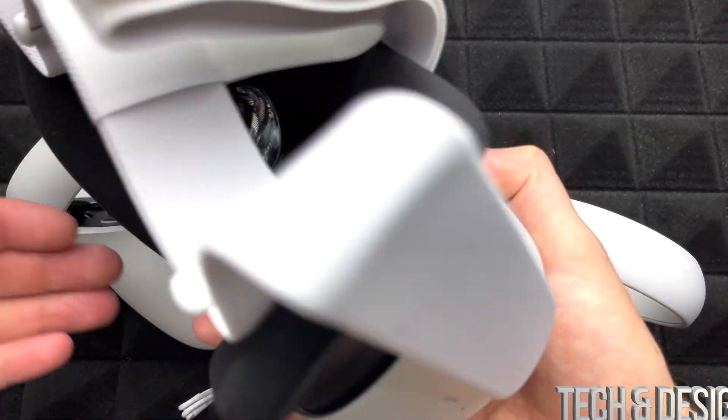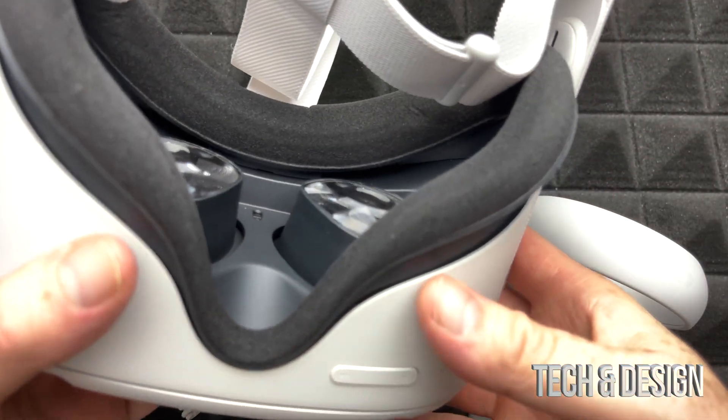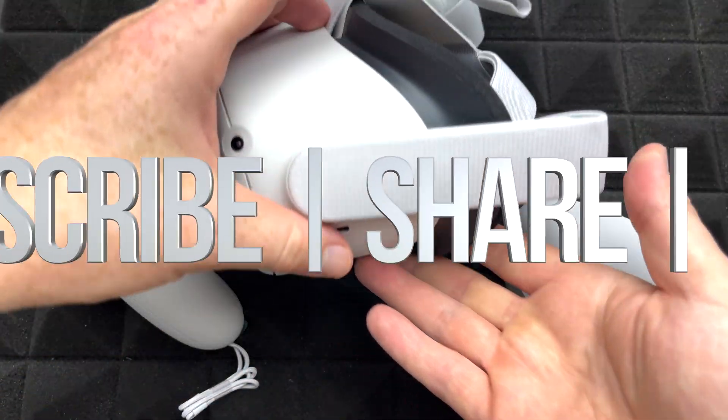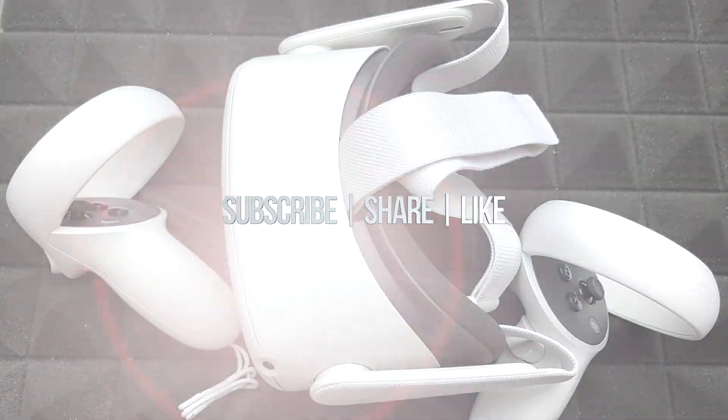As far as this video goes, we are all done. If you guys have any comments or questions, write them down in the comments area. Don't forget to subscribe and rate — thank you so much.